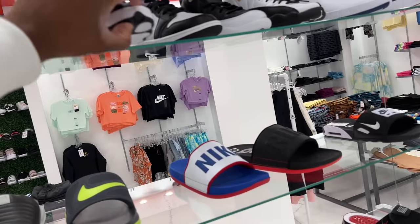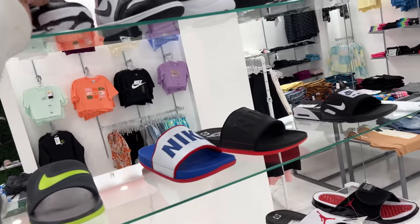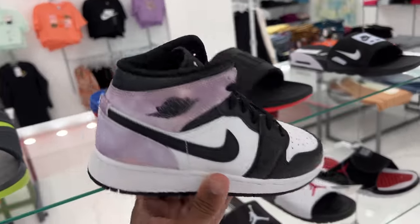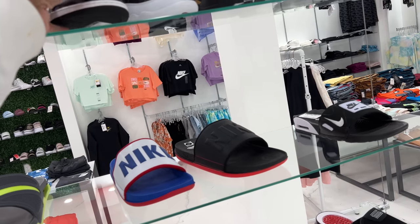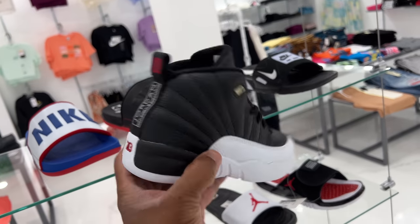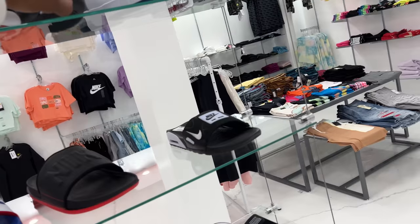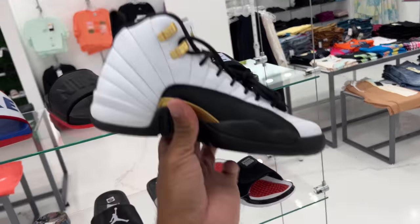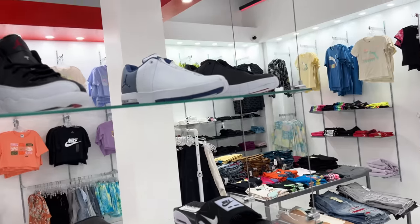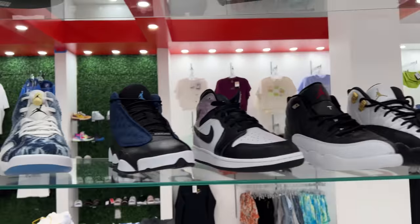And then they got the Bred Blues as well. I've seen these everywhere. I'm not too sure about these mids, though. These mids are different. They're GS as well. They also got the Playoffs - these are the Playoffs, grade school. And they also got the Royalties. Royalty 12s, man.